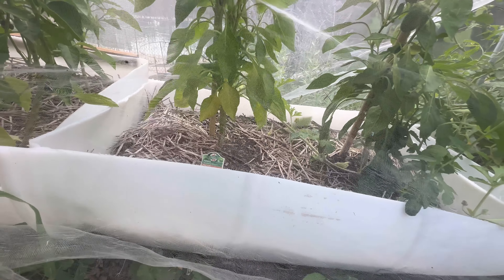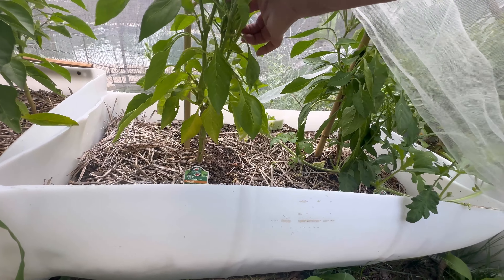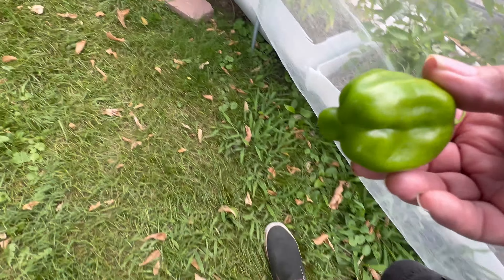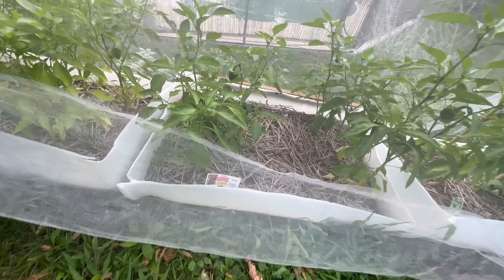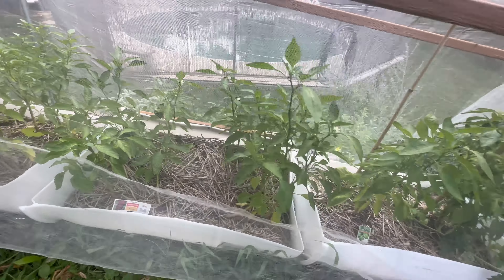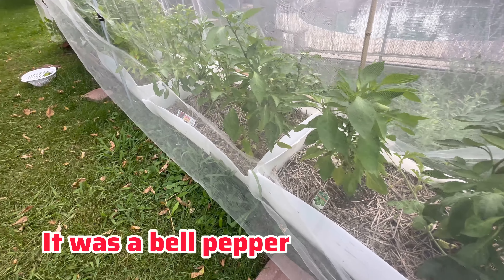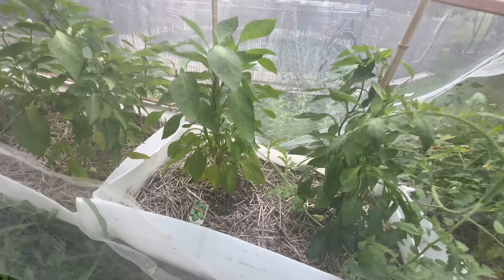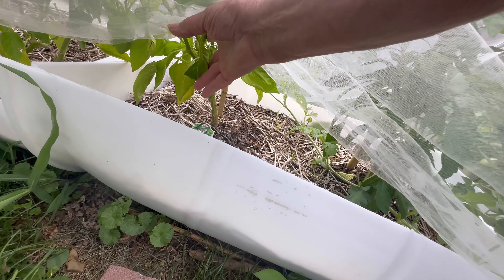Let's see — peppers. All right, bell pepper — it's not real big but it's the biggest one we've picked so far. Bugs are getting it also. This netting keeps most of the bugs off but not all of them. I've got them so close together — I think that was a sweet pepper, not a bell pepper.